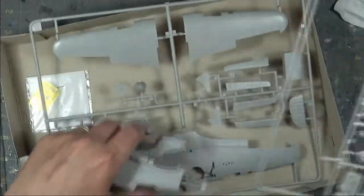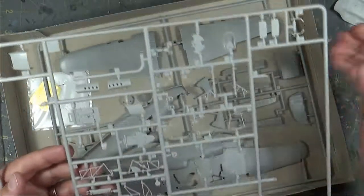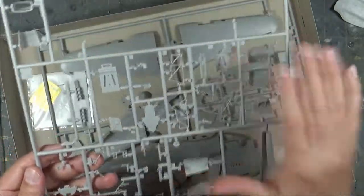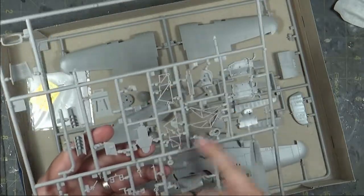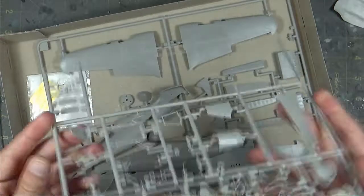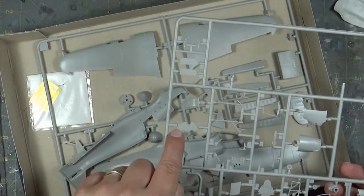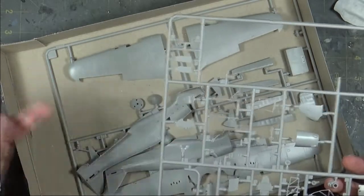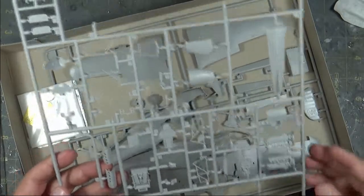The other large sprue includes a lot of interior parts: cockpit floor, rear bulkhead, control stick, rudder pedals, landing gear, seat, instrument panel, radiator front and back faces, tail wheel, radiator tub housing, and a full engine. The cockpit sidewalls are nicely detailed with separate pieces so you can paint them in the proper order. The instrument panel gives you two decal options — a solid black decal for the instrument faces, or photo etch — you put a decal on the panel and the photo etch goes over top. I did this on the Sea Hurricane and it turned out beautifully.